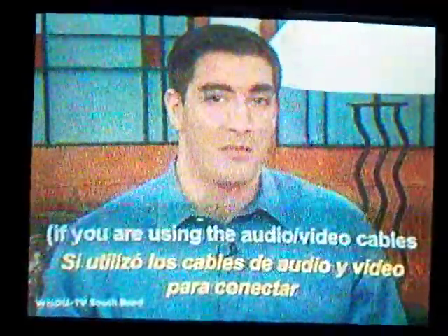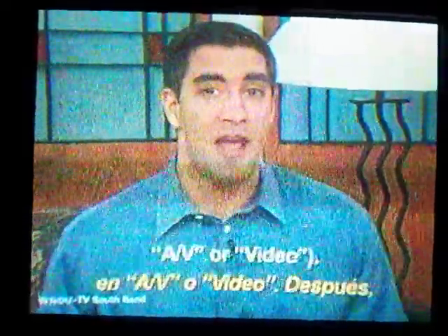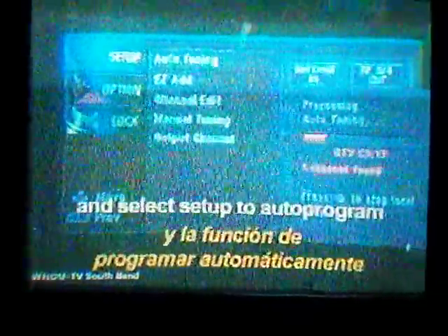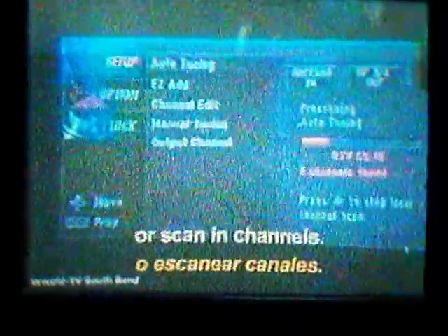Finally, turn your TV on and put it on channel 3 or 4. If you're using the audio-video cables for hook-ups, then select the TV to AV or video. Then, plug the converter box power cord into a wall outlet. Turn on the converter box using the remote, and you should see the output of the converter box on the TV screen. It usually appears with a setup menu. It will either prompt you to scan for local channels, or it will do so automatically. You may also need to go to Menu and select Setup to Auto-Program or Scan In Channels.